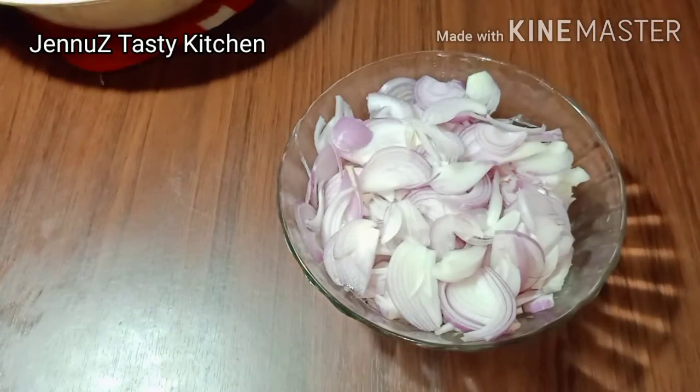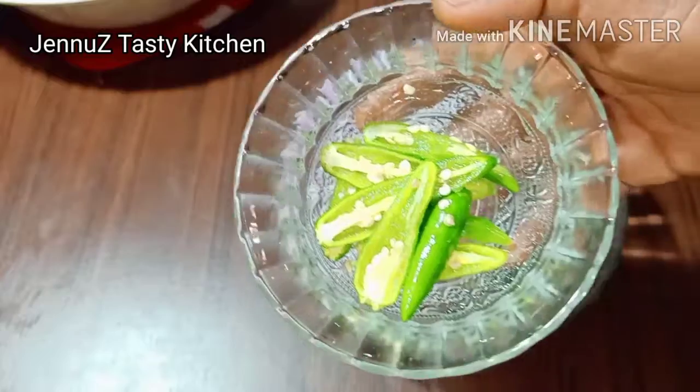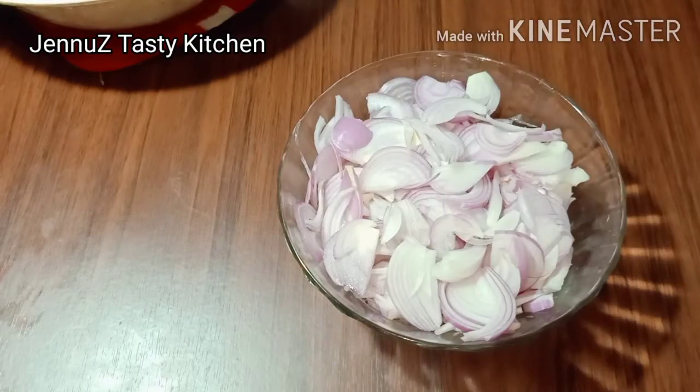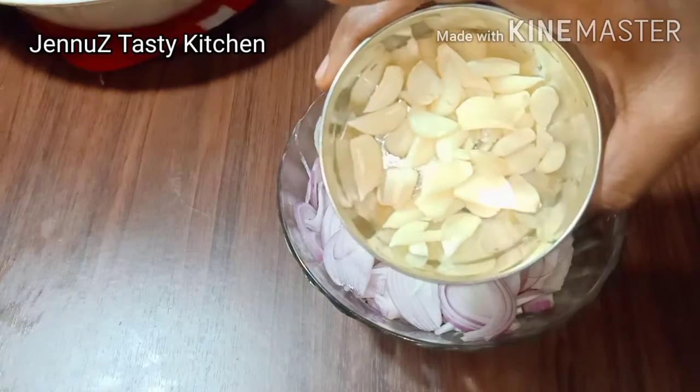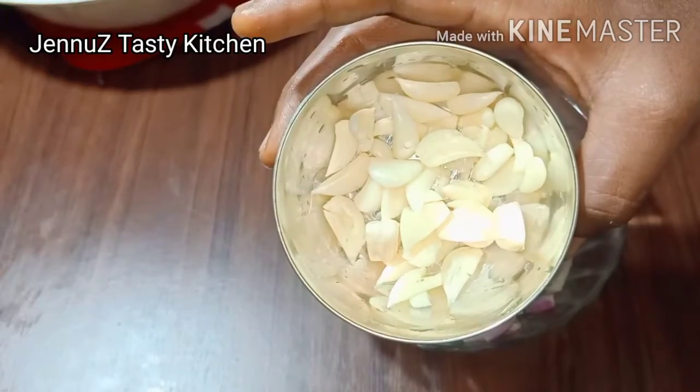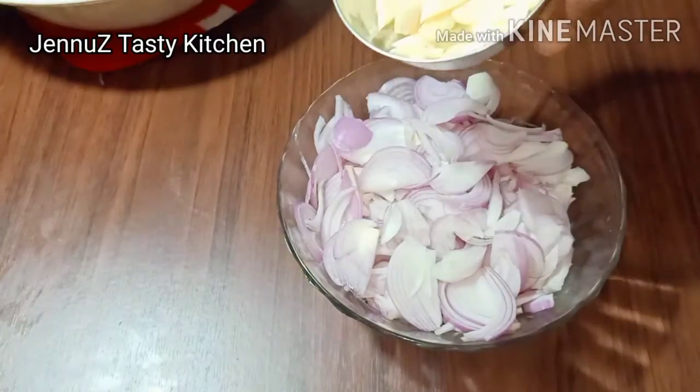I will cut it on the top, cut it in the middle, and cut it into pieces.